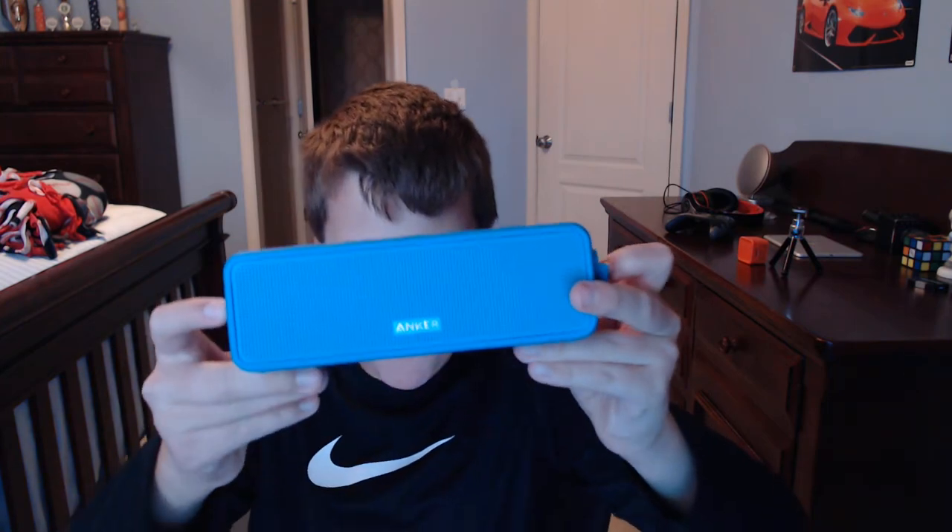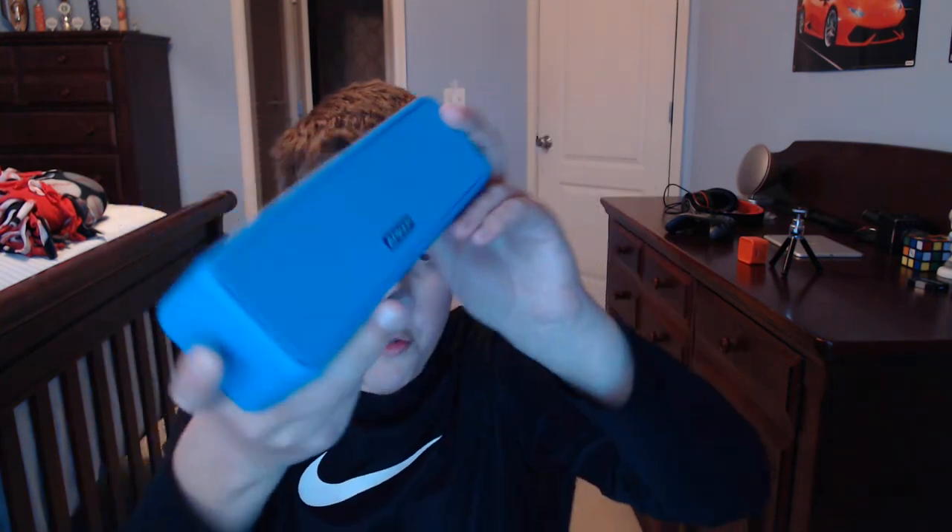The next Bluetooth speaker I have is the Anker Soundcore Select. I have it in this nice turquoise blue kind of color. This one is also a Bluetooth speaker and I use this one as a Bluetooth speaker. It has two drivers — treble and bass — and it's really nice, actually.